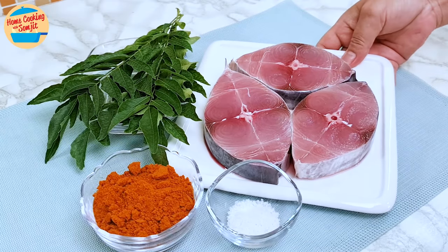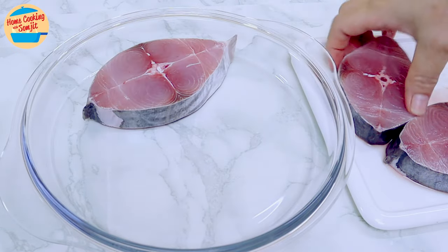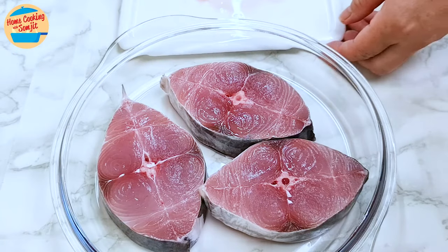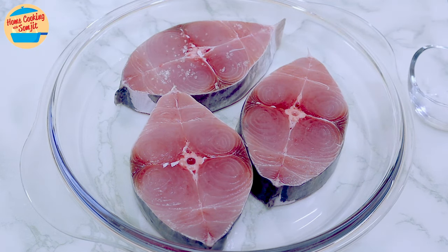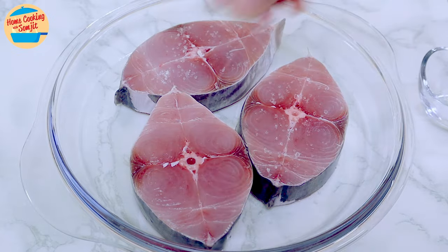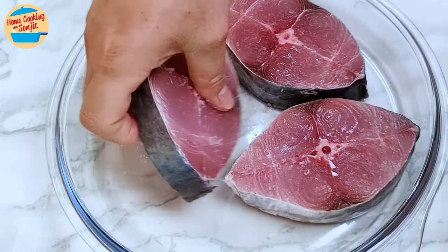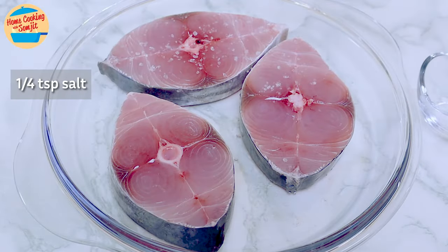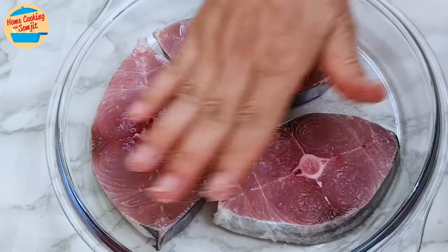Next, marinate the fish. I have 450g of fish fillet. Today I'm using Spanish mackerel, or in Malaysia, ikan tinkeri. Any fish can be used as well. Sprinkle 1½ tsp of salt on all the pieces and spread it evenly. Turn the fish to the other side, sprinkle another ¼ tsp of salt, and rub and marinate as well.